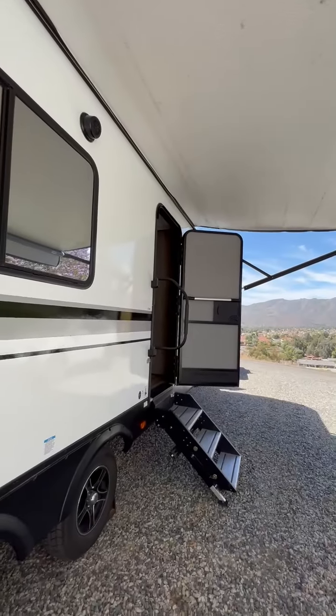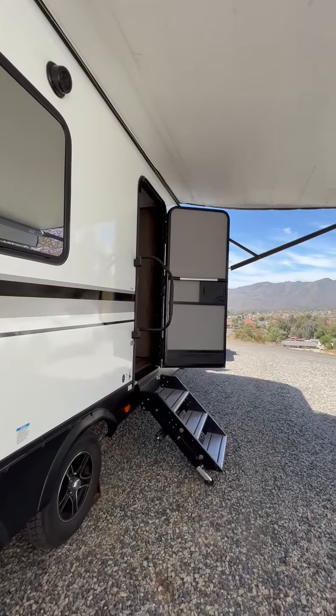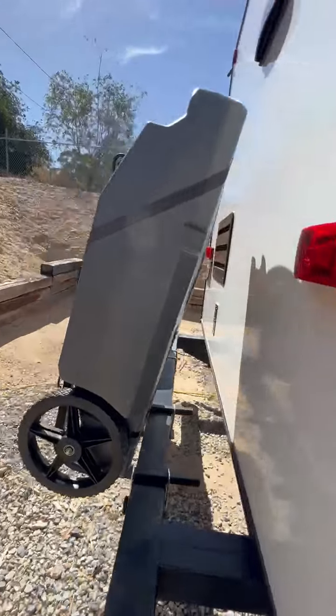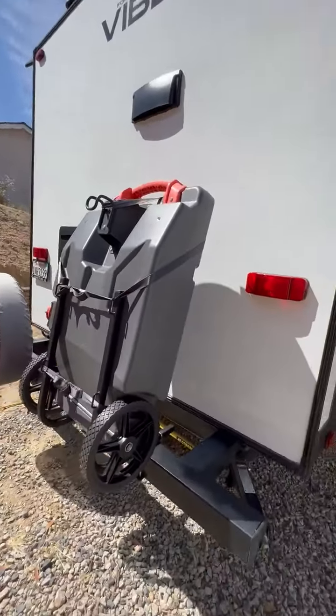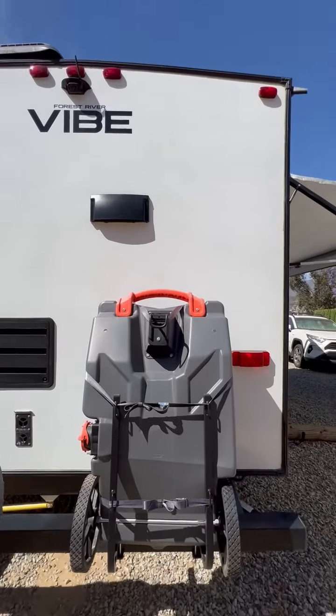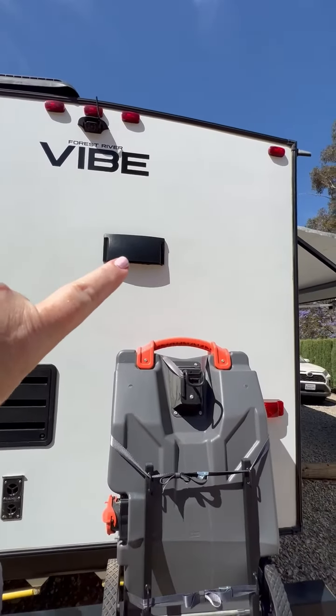Tinted windows, so some privacy during those campsites — they're a little bit short. Screen doors so you can get some air going around. We have this extra black tank storage that's negotiable with the price. The venting for the stove is back here.